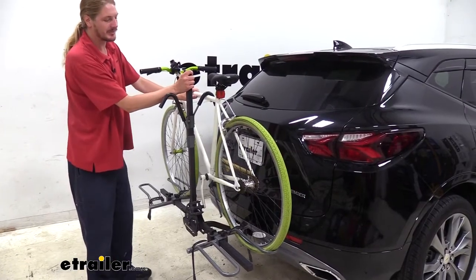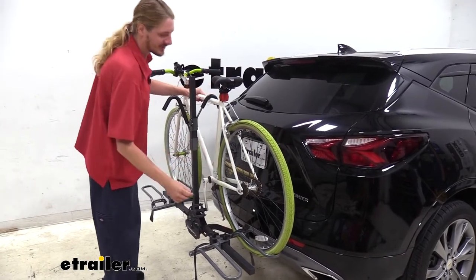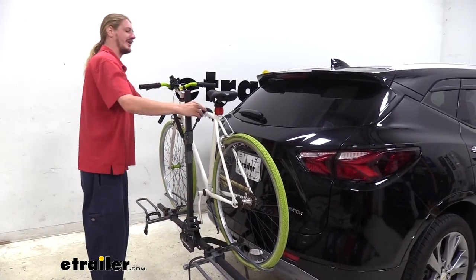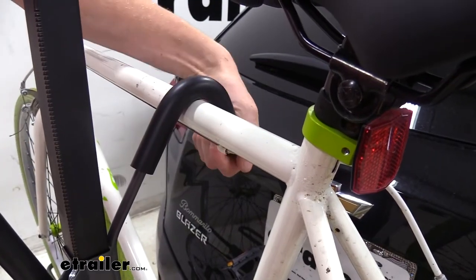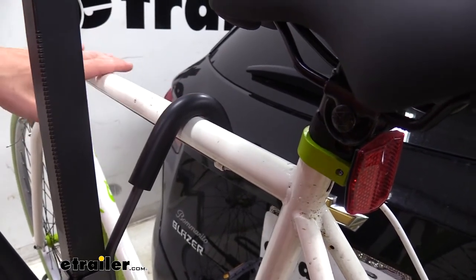This bike rack is a two-bike platform rack that's designed to hold your bikes with three points of contact. Each wheel is settled in a cradle that's strapped in place, and there's a hook on top to clamp the frame down to securely hold it in place. The hook on top has a rubberized coating to ensure we don't cause any scratches or abrasions to the frame of the bike.